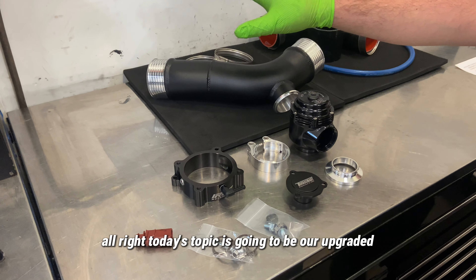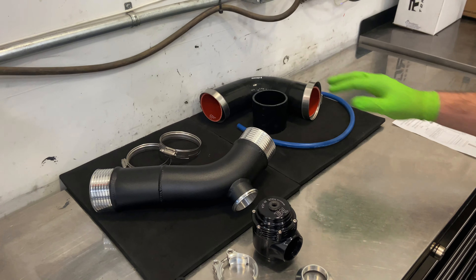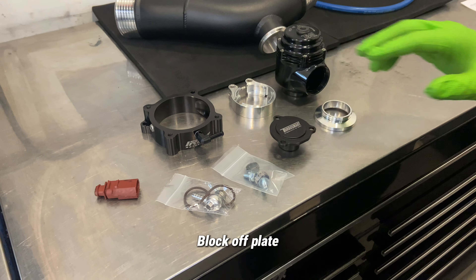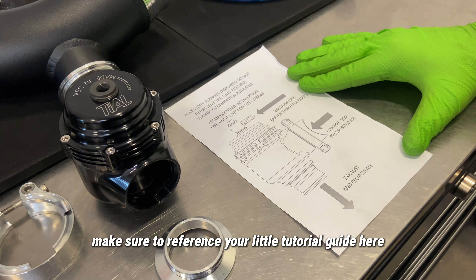Today's topic is our upgraded charge pipe and our upgraded boost couplers. We have our BOV here and our Turbo Smart block off plate. When putting your BOV together, make sure to reference your little tutorial guide.